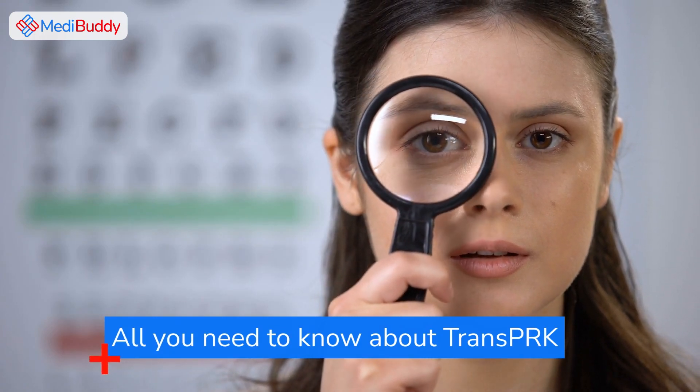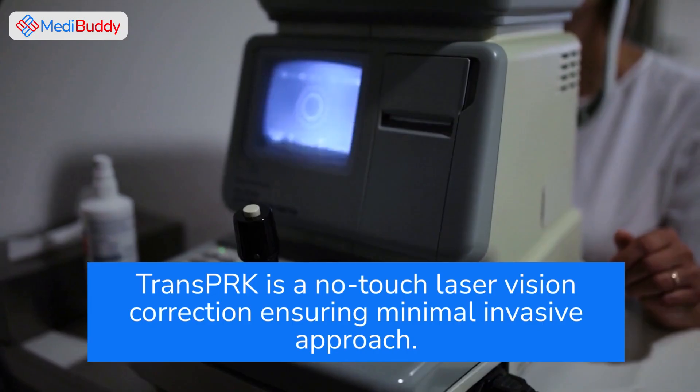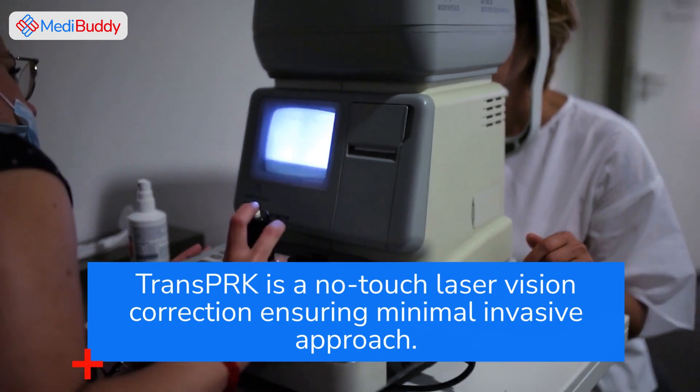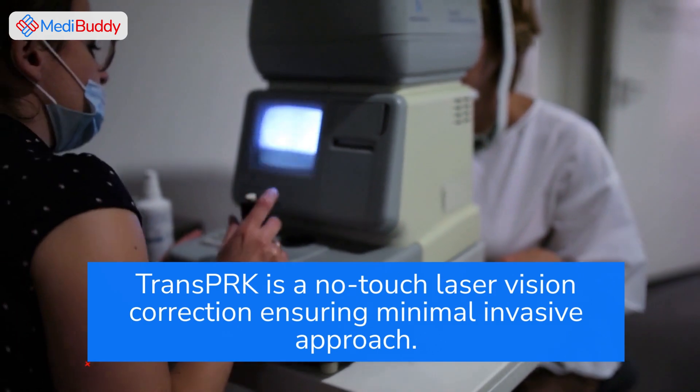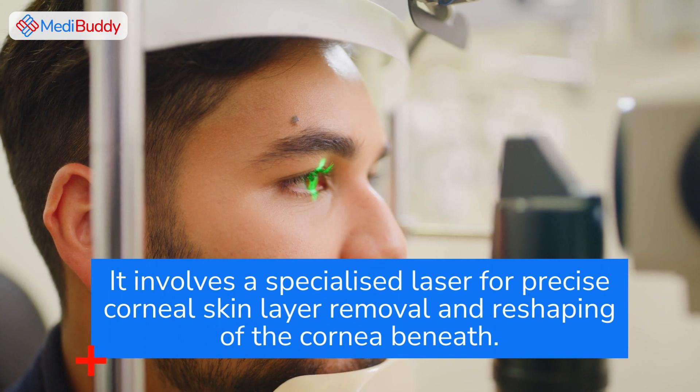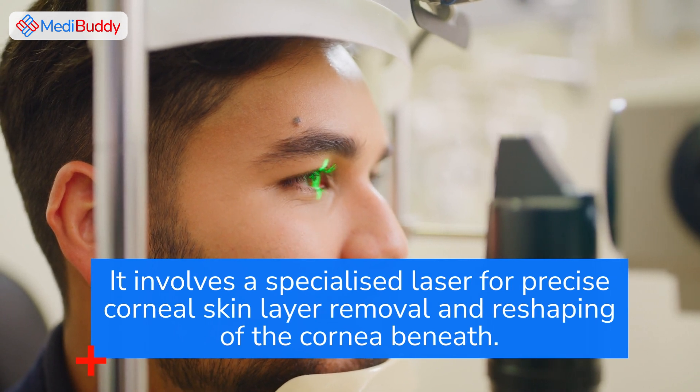TransPRK is a no-touch laser vision correction ensuring a minimally invasive approach. It involves a specialized laser for precise corneal skin layer removal and reshaping of the cornea beneath.